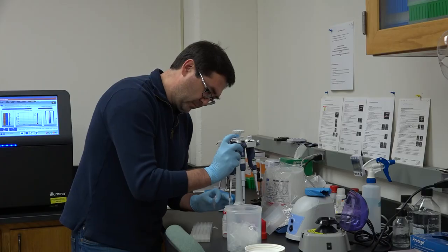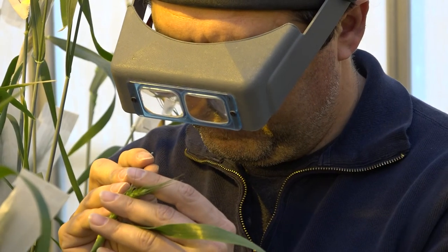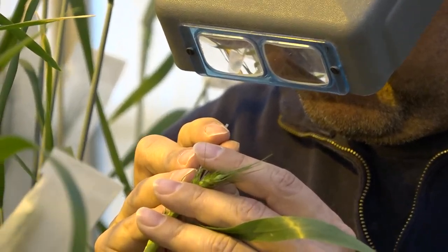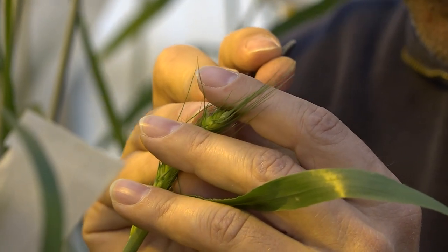We have developed technology for targeted resequencing of coding regions of the entire genome, and we have used this technology called targeted sequence capture for resequencing entire gene coding regions of wild emmer wheat and domesticated emmer wheat.